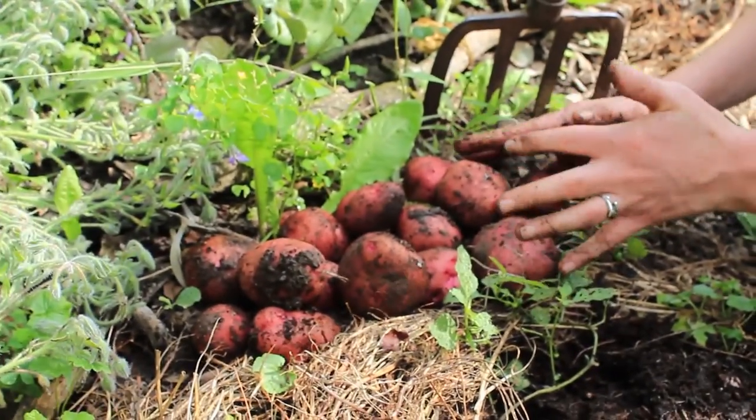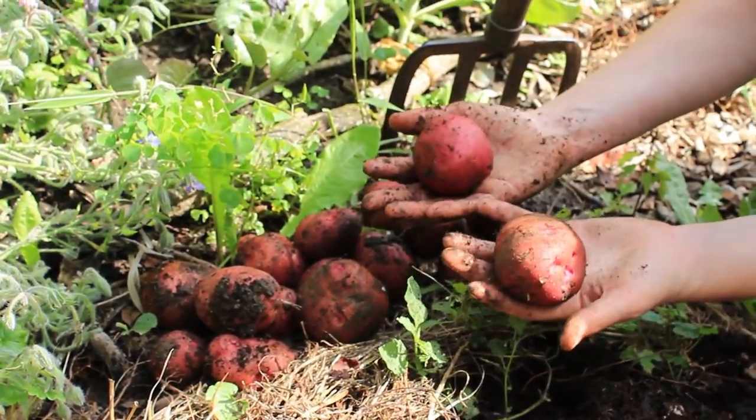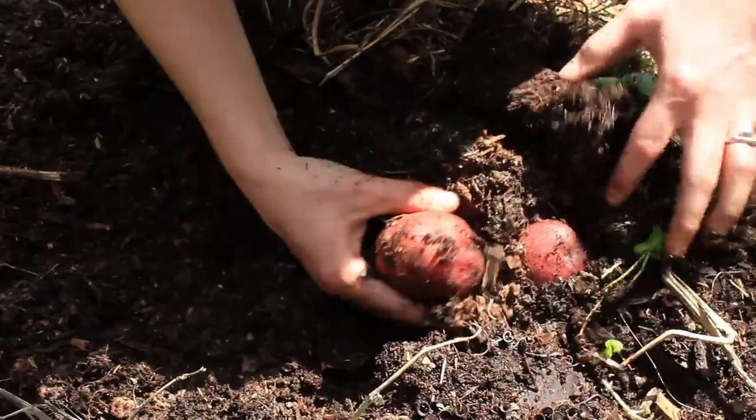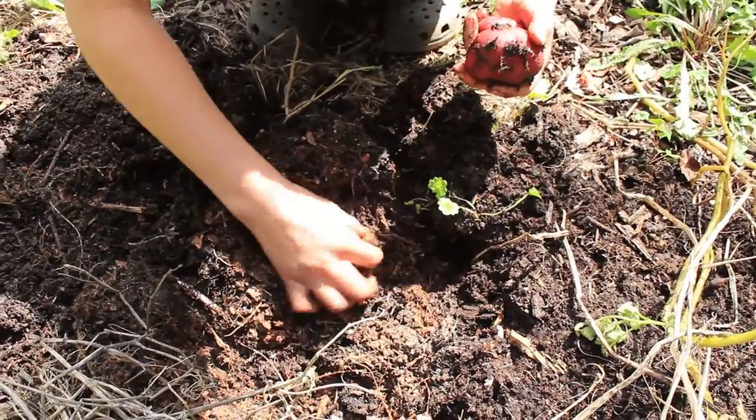This is what I got from two plants so far, and they're big. These are big for red potatoes, I think. This is much easier - I'm not even needing to use the potato fork. Look at this little baby.